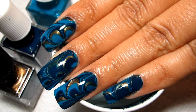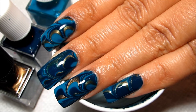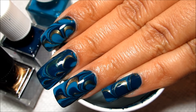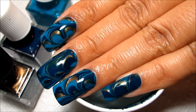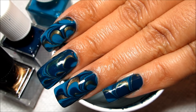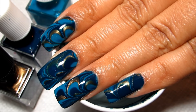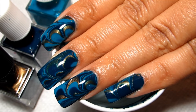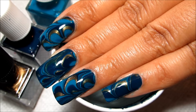If you'd like to pick up any of these colors, Formula X is available in Sephora stores as well as Sephora.com. And if you'd just like to see some more nail art and get some inspiration, you can check out FormulaX.com. I hope you guys enjoyed this tutorial — I'd love to know what you all think down in the comments below. And as always, thanks for watching.